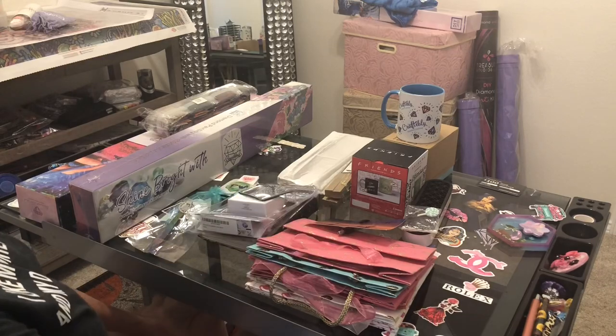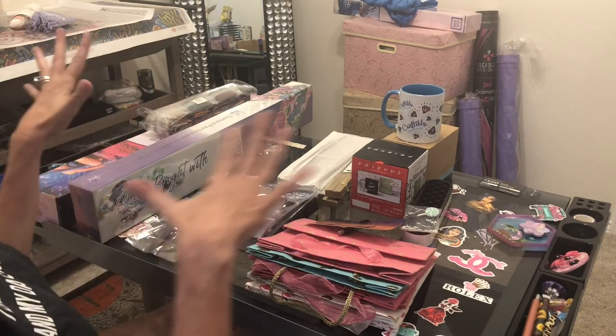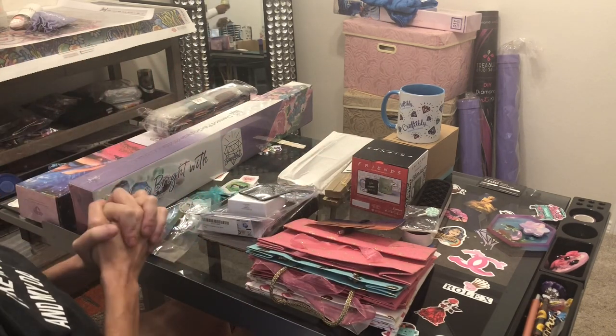Hi everybody, this is Kara, aka The Principal Painter, and this evening I'm doing part two of my retreat haul. This is going to be so fun.